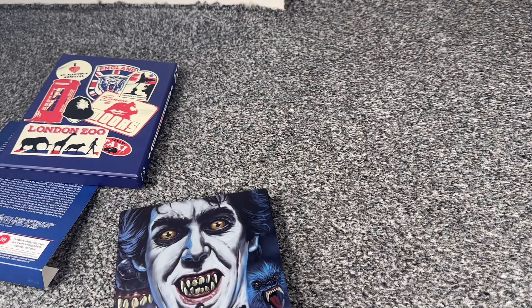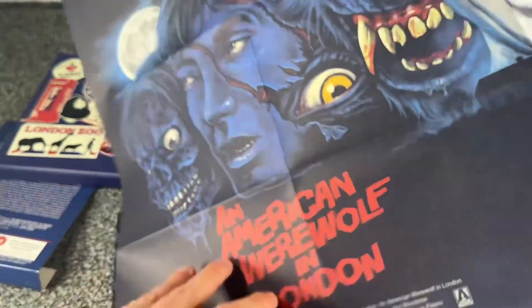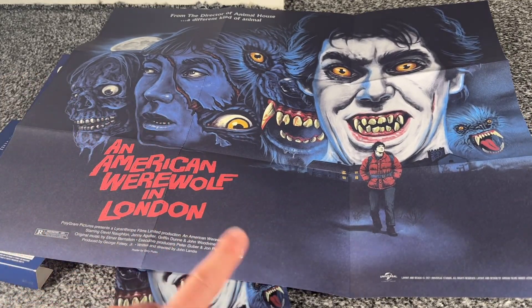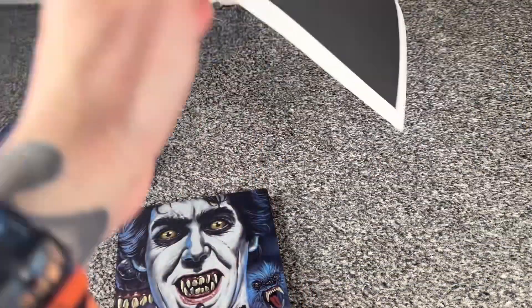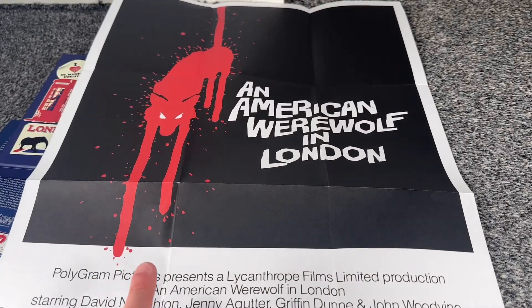You do get a double-sided poster. I'm not sure if you're going to be able to fully see this — oh yes, you can pretty much. So that is the front side, which is basically the front and back cover of the steelbook, which we'll see in a minute. I really like the blue and reds. You do also get this longways version of American Werewolf in London. Not a big fan of this side of the poster — definitely prefer the other side.